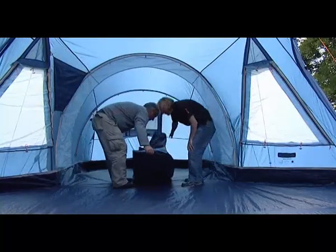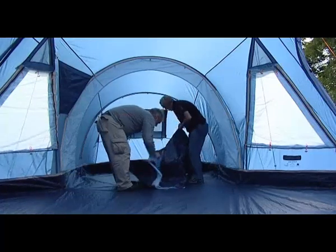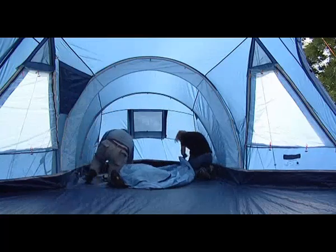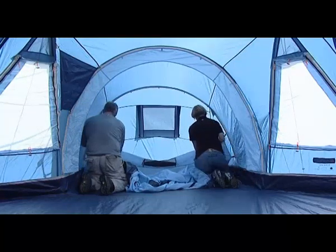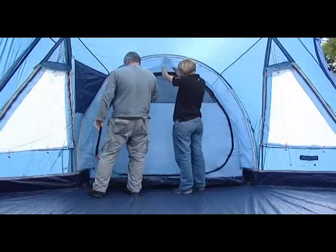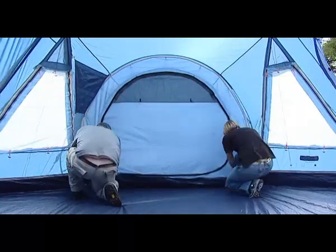Open out the inner tents inside the flysheet and position the doorways to correspond with the living area. The middle toggle will be colour-coded to correspond with the correct positioning. Starting from the rear corners of the tent, attach the elasticated hooks on the groundsheet to the corresponding rings on the flysheet anchor straps. Suspend the inner by attaching the toggles of the inner tent through the rings on the inside of the flysheet — do the rear first and work towards the porch. Attach the base of the pelmet to the attachment point on the front of the inner.